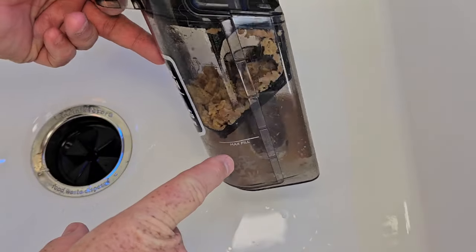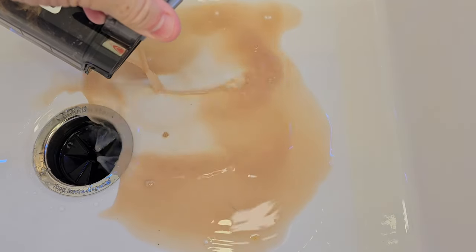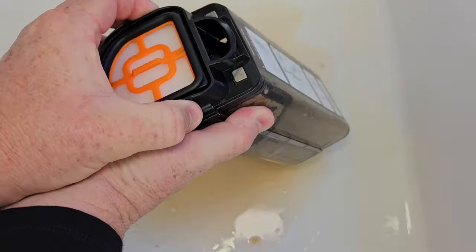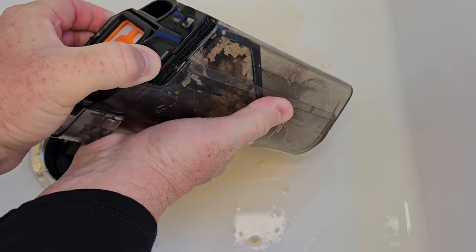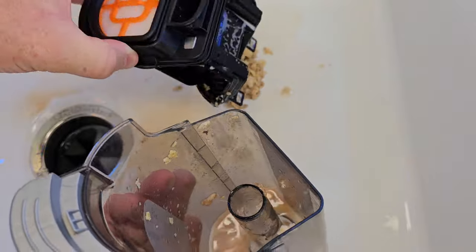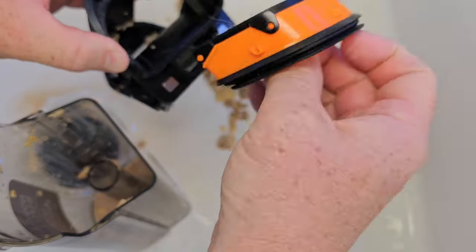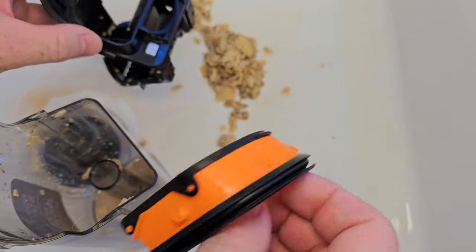I've got the dirty water tank — let's go ahead and empty it out. If it just had liquid I could just dump it out, but I've got a lot of solid debris in here, so I'm going to have to take this off. You can see that's where all the chunks collect. I'll rinse all of this out and check the filter — it's a little wet, so I'll go ahead and put the new filter on too.